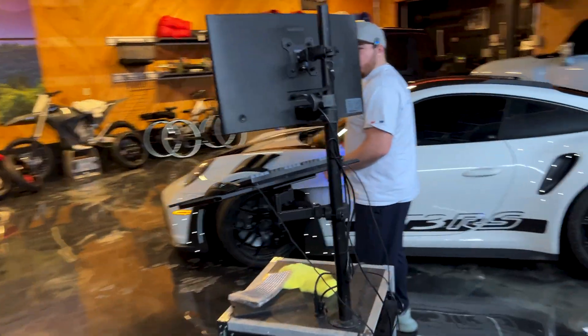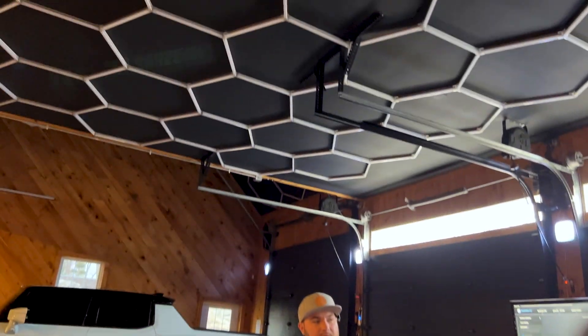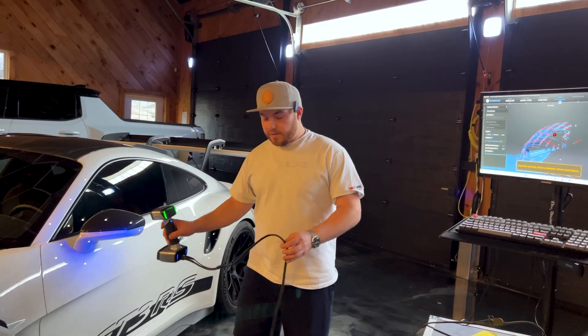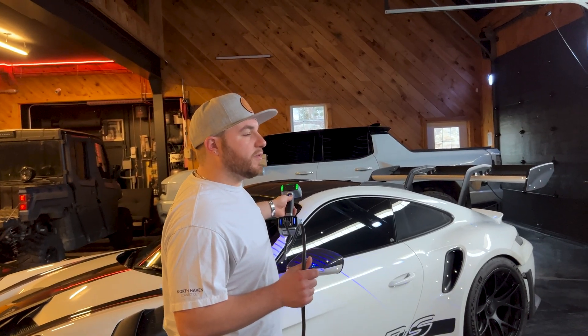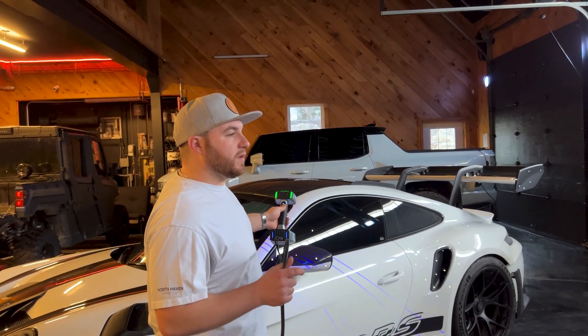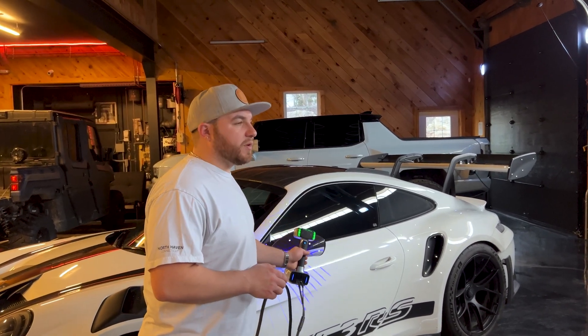It was way too bright in here, so we shut the overhead hexagon lights off and now we have much better data. Even though it's set for a reflective surface, the light from above was interfering — the scanner just wasn't picking up the lasers.